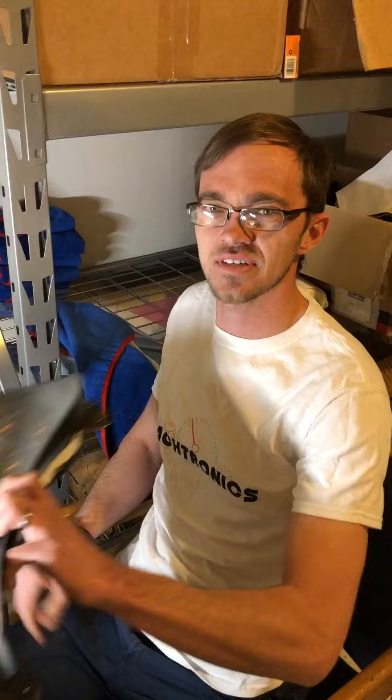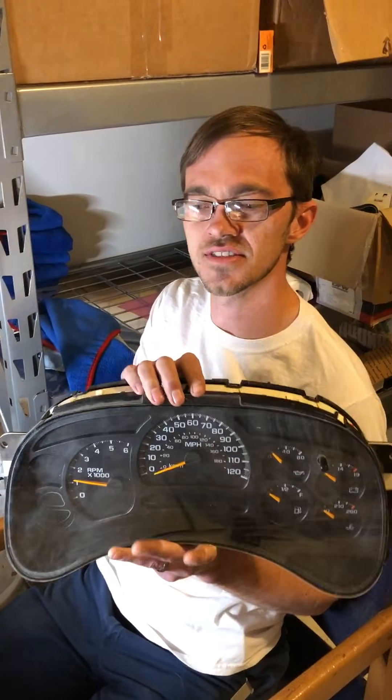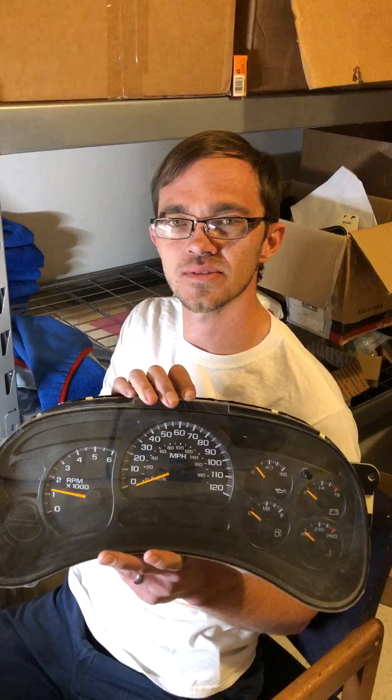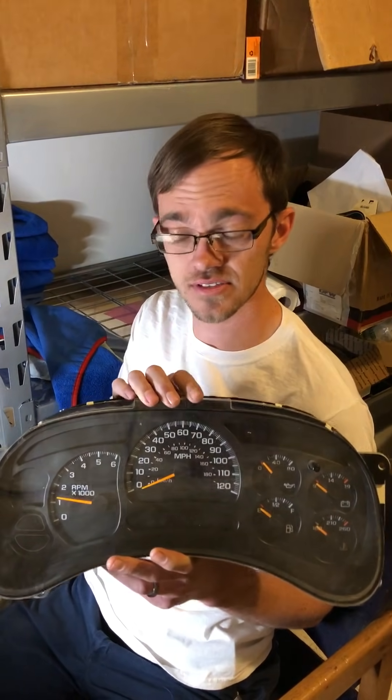Hey, I'm Randy with Tektronix. I'm going to show you how to install LEDs in your 03 to 07 Classic Chevy clusters, GMCs, Yukons, Tahoes, Suburbans, Cadillac Escalades. They're all the same thing, basically — they just look a little different.